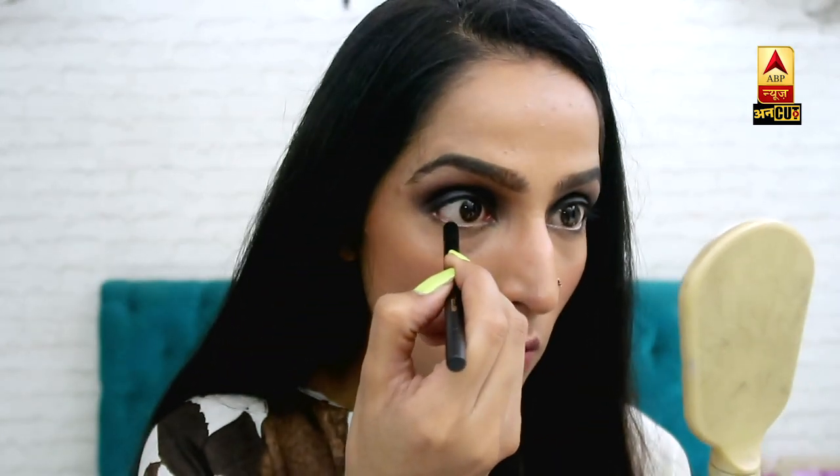Now my lower lash line is done, and now we're going to put a kajal. I'm taking a kajal and I'll put it on the waterline.